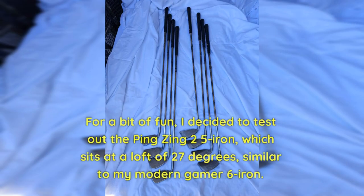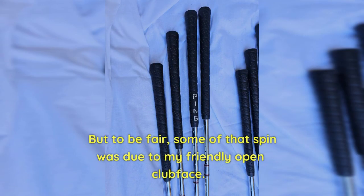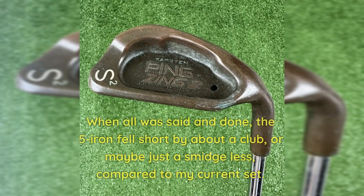For a bit of fun, I decided to test out the Ping Zing 2 5 Iron, which sits at a loft of 27 degrees, similar to my modern gamer 6 Iron. For some unknown reason — probably some psychological wizardry — I kept leaving the face slightly open on the Zing 2 5 Iron, so I eventually said let's include it in the test anyway. On a well-struck shot, the ball speed took a dip of about 3 miles per hour, and while the launch remained roughly the same, the spin went through the roof. But to be fair, some of that spin was due to my open club face. When all was said and done, the 5 Iron fell short by about a club, or maybe just a smidge less, compared to my current set.